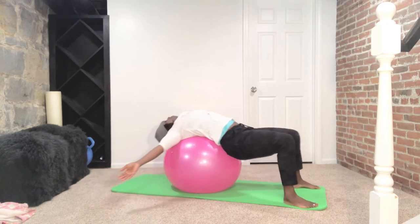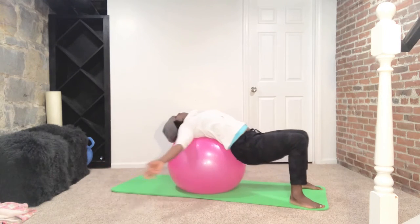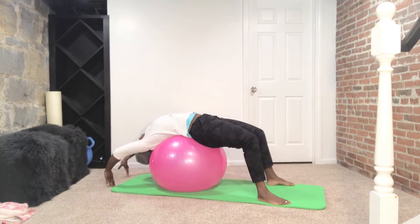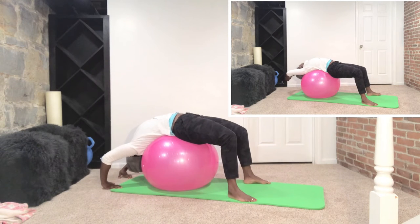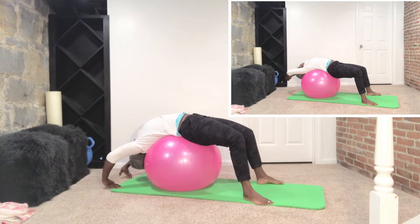We're going to roll ourselves out and do a little bit of dynamic movement before we hold the stretch. This is going to open up and stretch out the front part of the body. Notice in the main frame that I'm extended all the way out where my fingers are touching the floor, but in the upper corner frame I wasn't reaching all the way down. Go as far as what's comfortable for you, and you're going to feel a nice stretch in your abdominal area as well as those hip flexors.